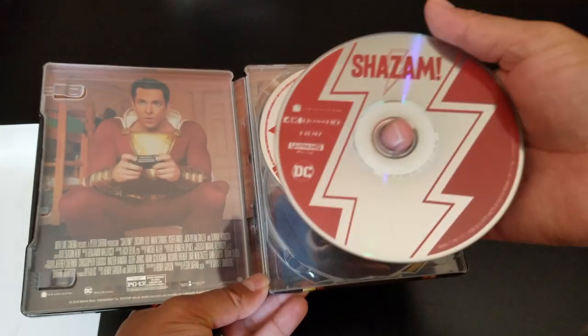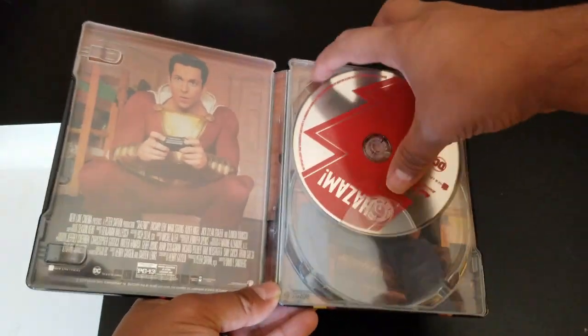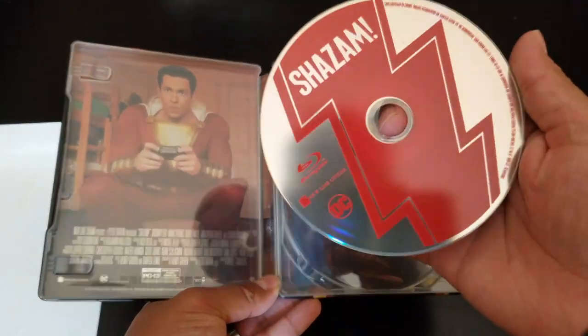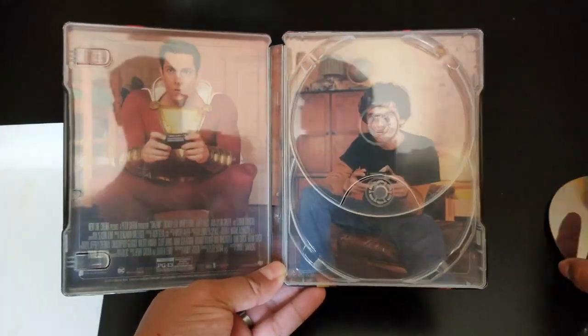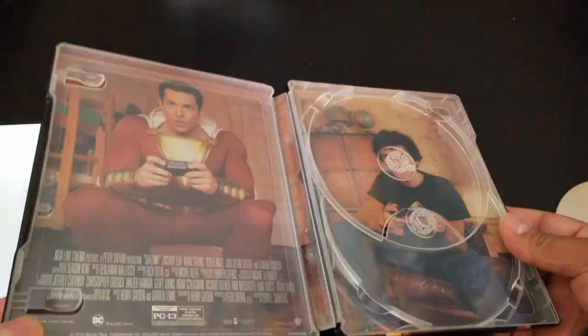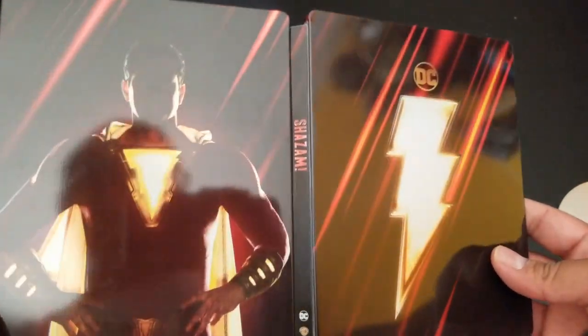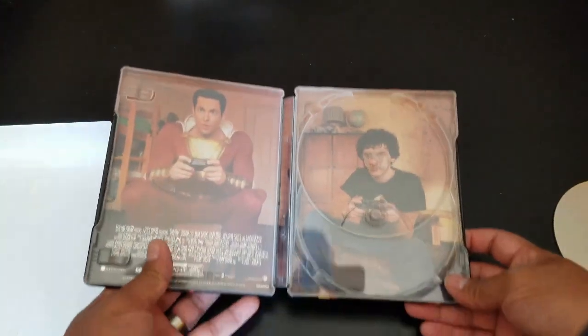And there he is! All right, so we got the Ultra HD one, and the DVD is like reversed — that's pretty cool. There's the inside artwork, which is pretty nice. Very cool.